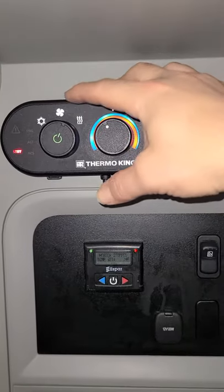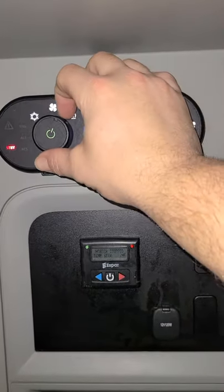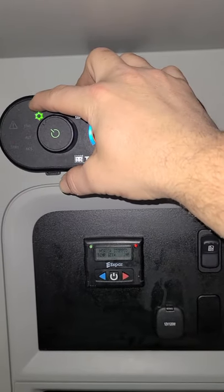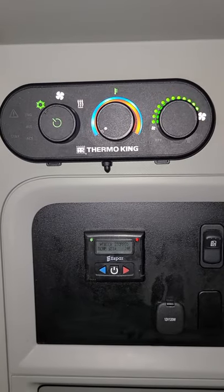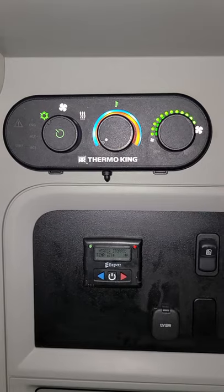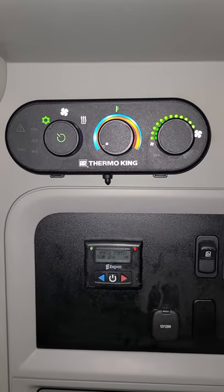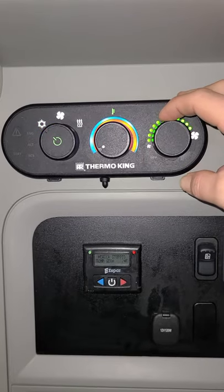Now we're going to pick AC mode to show you how to run the air conditioning. Flip over to that little snowflake — that's the air conditioning mode. Flip that to cold, then turn the fan on, and that's all there is to the air conditioning mode. It takes about a minute for the blower to come on, the APU comes on, the compressor kicks in, and it starts cooling the truck immediately. This will stay on until you turn it off.